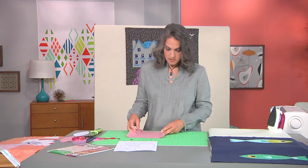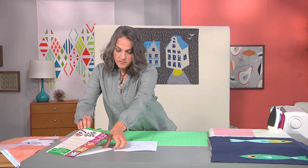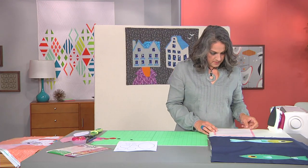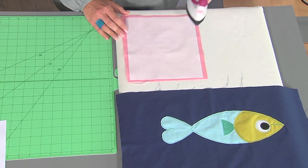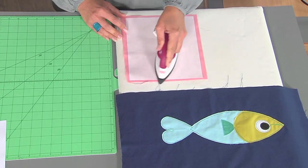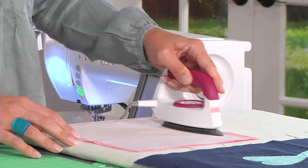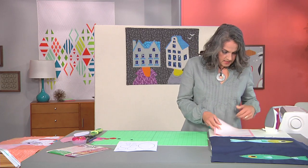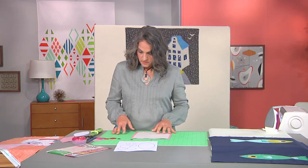I'm going to start by taking a piece of fabric that I'm going to use for the body of my fish and a sheet of fusible web, and I'm going to iron it down following the manufacturer's instructions. What's great here too is when you iron big sheets you can cut out multiple pieces that you can use in other projects later.